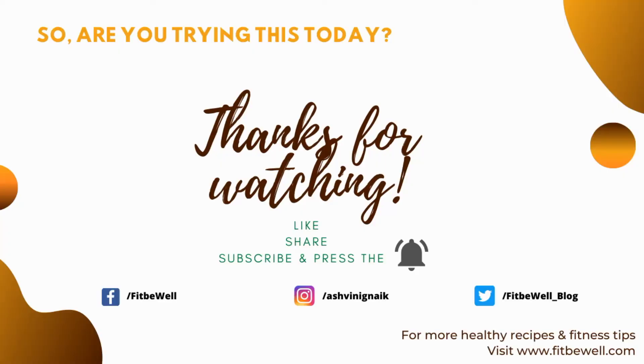Thanks for watching, and if you like this recipe please give it a thumbs up and share it with your friends. If you're here on my channel for the first time, make sure you click the subscribe button and hit the bell icon. I'd also love if you visit my website Fit Be Well, where I share not just recipes but also stuff on health, fitness, and parenting. Stay tuned for my next video and more.